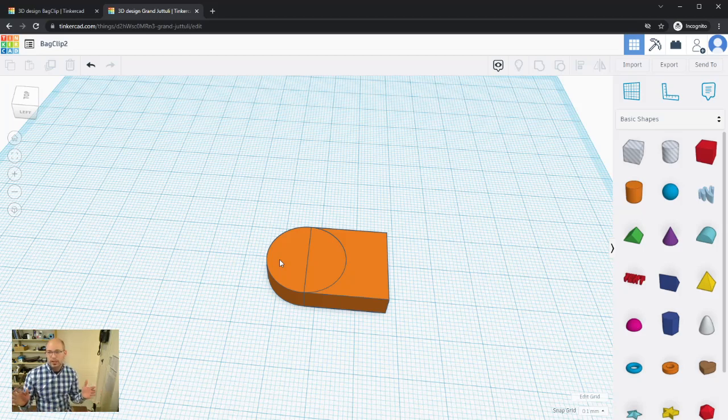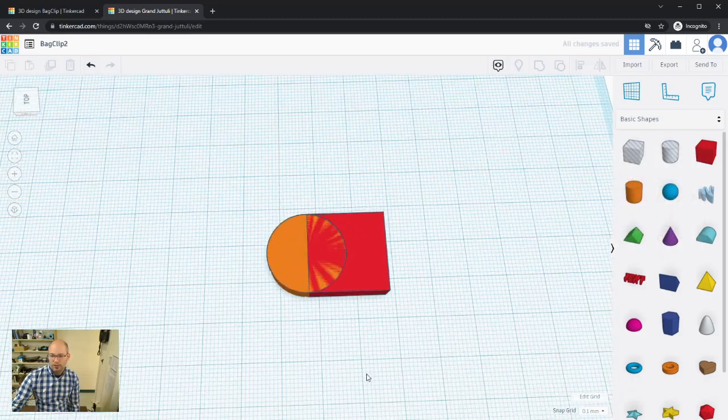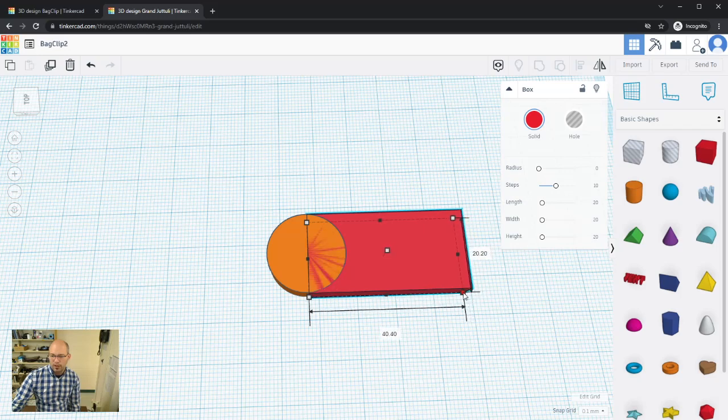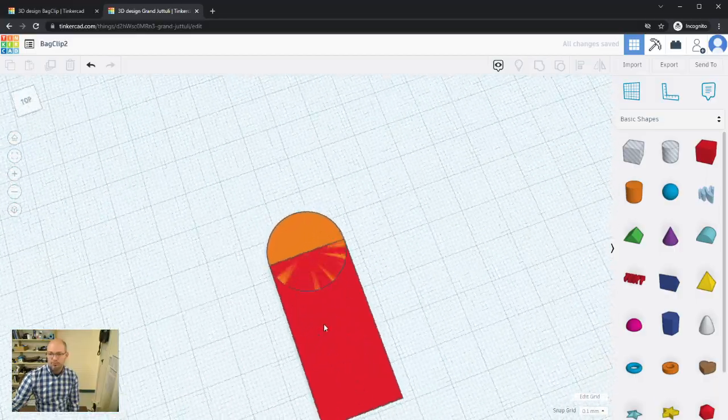One side note: the colors you choose in Tinkercad have nothing to do with the final 3D print color. When you download the shape for your 3D printer, no color information is saved. Color is just for your reference while designing. When 3D printing you'll choose the filament color separately. I'll resize the box to 20 by 40 millimeters.